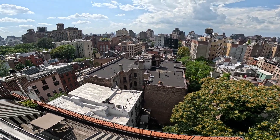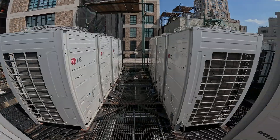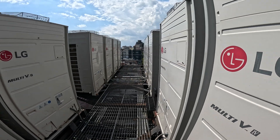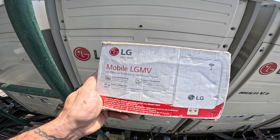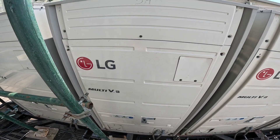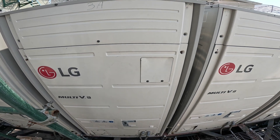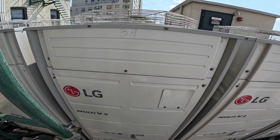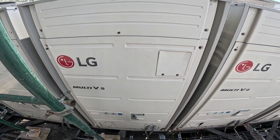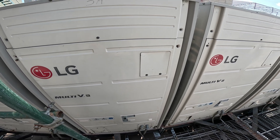Hello everyone and welcome to Jumper Man Tech where we specialize in HVAC, do everything DIY. Today we have a follow-up service call for an LG Multi-V system. In my previous video when I had the LG MV tool connected to this system, we noticed an off reading on one of the thermistors — specifically the air thermistor in one of the rooms. We tracked down which indoor unit had that faulty reading, and today is the follow-up.